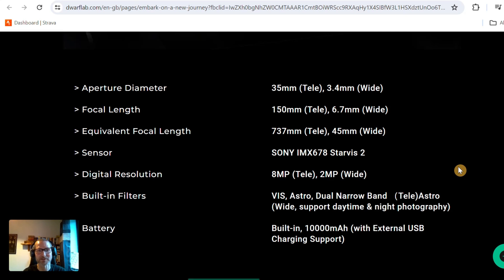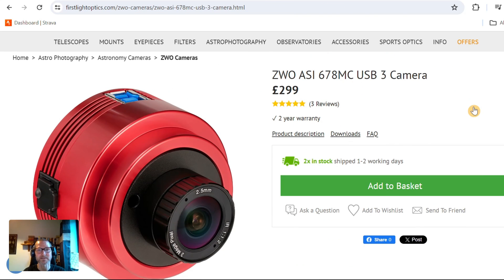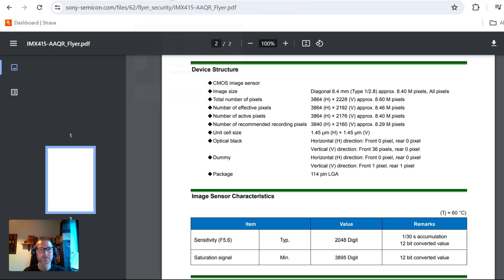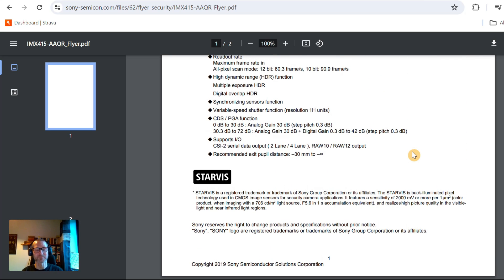I'd love to see the Darth Vader version — that'd be awesome. But we've got some specs and I've put these next to the specs of the Dwarf 2. The Dwarf 2 had a 24mm aperture lens for the telephoto and that's gone up to 35mm, and the focal length increased from 100 to 150. It's got a much better sensor — a very modern Sony sensor — with slightly larger two-micron pixels, compared to the Dwarf 2's IMX415 sensor which has 1.45 micron pixels.